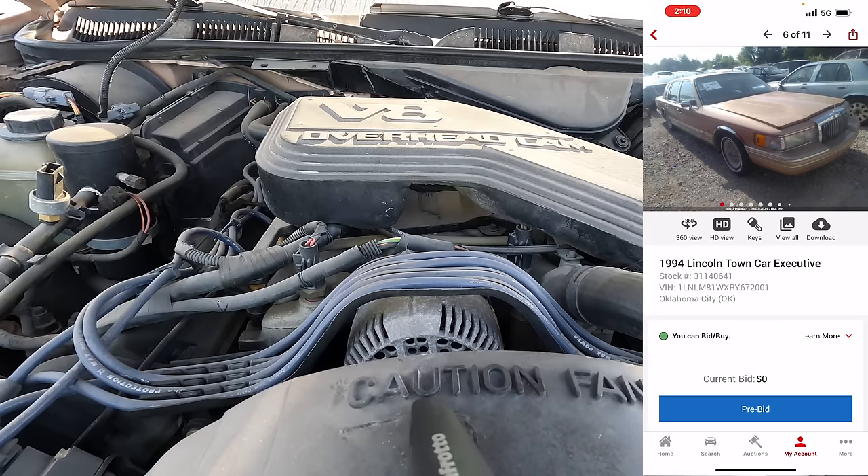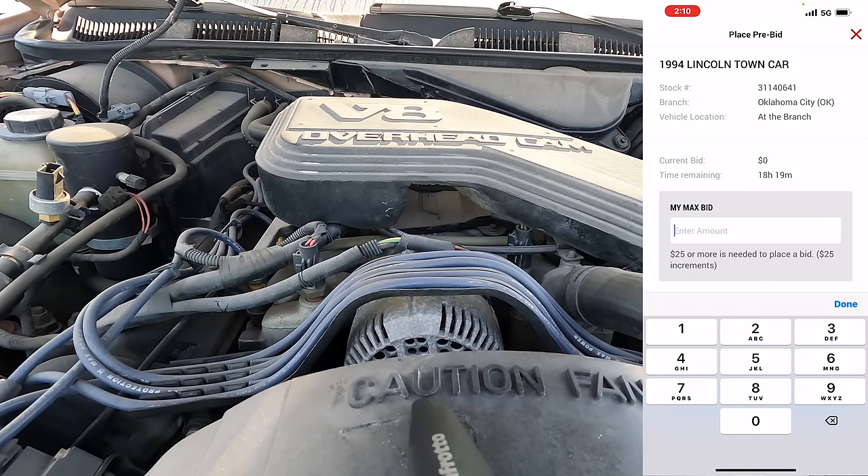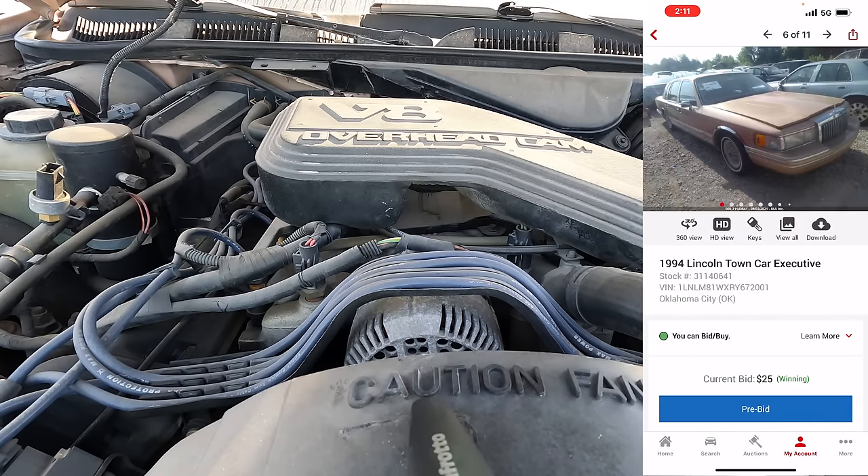Well, you knew this was coming. Nobody in their right mind is going to bid on this car — who wants one of these, right? You'd have to be crazy, especially one listed as engine damage. It's been sitting a long time. But I want it. The fuel pump still works; I think this thing's got a shot. So we're going to go ahead and put a pre-bid on it. I don't want to go very high — too many unknowns — so let's do $550 as a maximum bid. Pre-bid submitted. We're in it at $25.